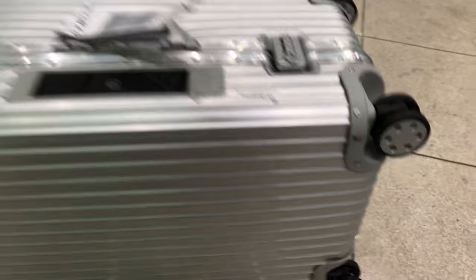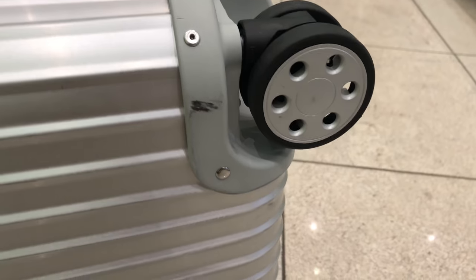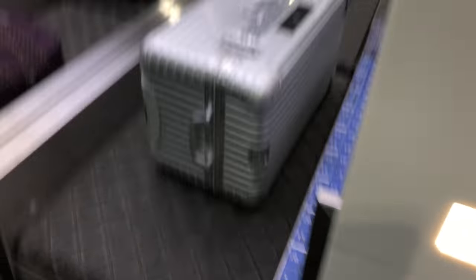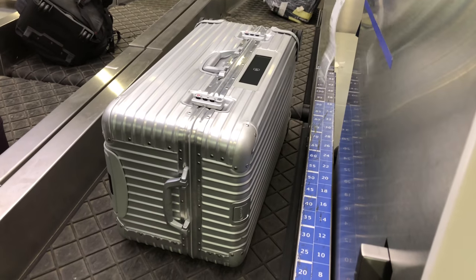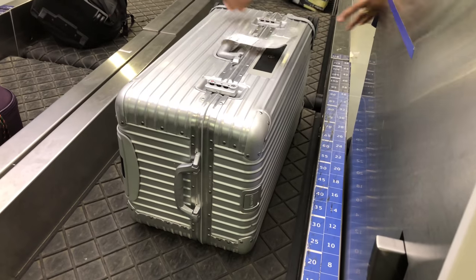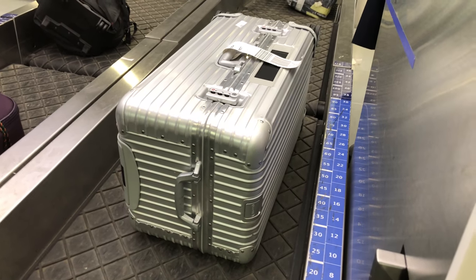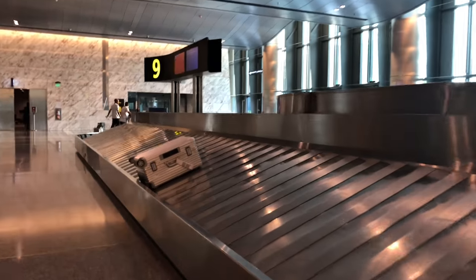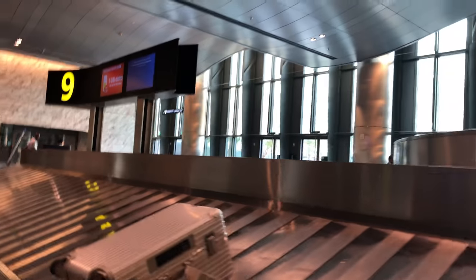Today's video will follow up on the Rimowa Sport, or Trunk as it is called now. You may have seen the first video about the Trunk in which I showed you the unboxing and also the shortcomings my suitcase had after I bought it. After a few discussions with the local Rimowa store all the quirks were fixed and I finally started enjoying my suitcase and used it since then for a lot of travels. This video will start with a quick review of my Rimowa Trunk and afterwards I will show you the damage it received after 6 months of intensive usage.